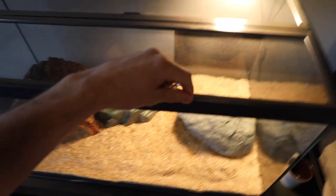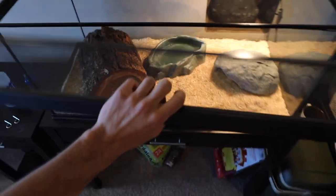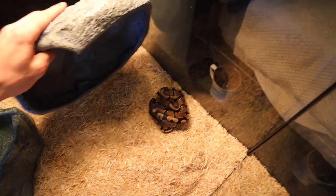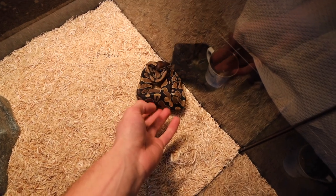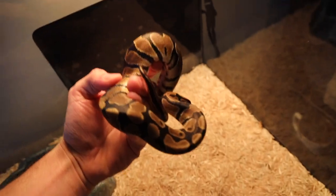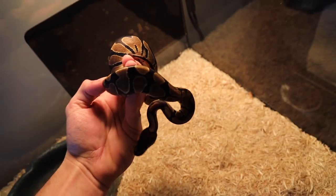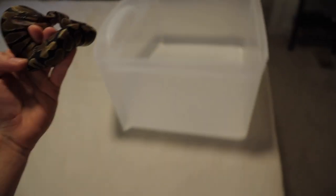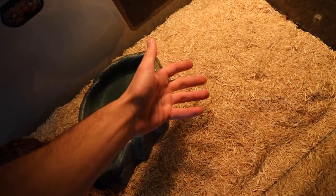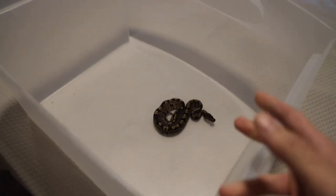Five minutes later. This is the first time that he or she is getting fed, so it's a first for me as well. For feeding, we're going to put it in this tub instead of feeding it in the tank, because this type of snake you can pick up, and we don't want it to think that our hands are some kind of food when we put them in to pick it up.